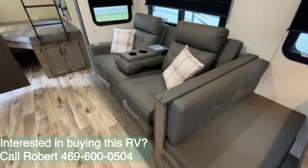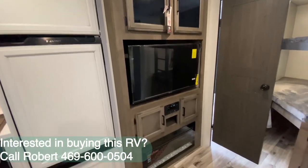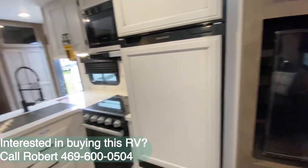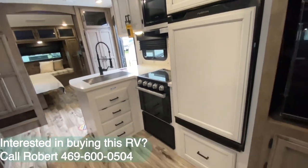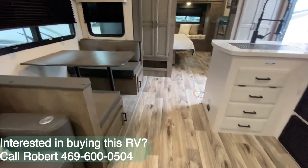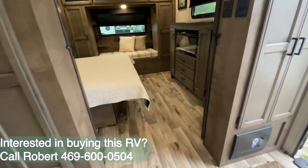You have electric theater seats with power USB. Over here is where you'll be watching — whether it's the fireplace, the television, or both. You've got a wonderful kitchen. Most of these things are pretty much the same on both the touring and non-touring model.